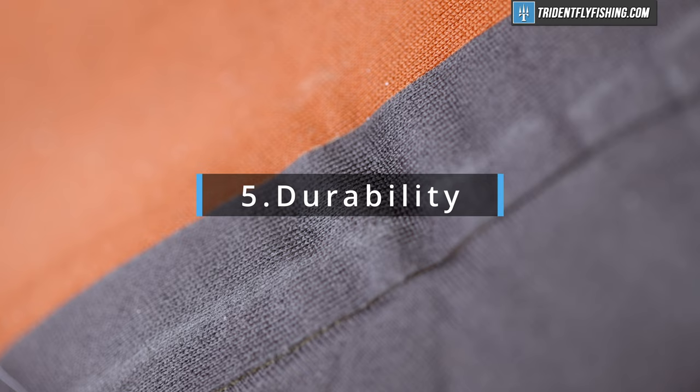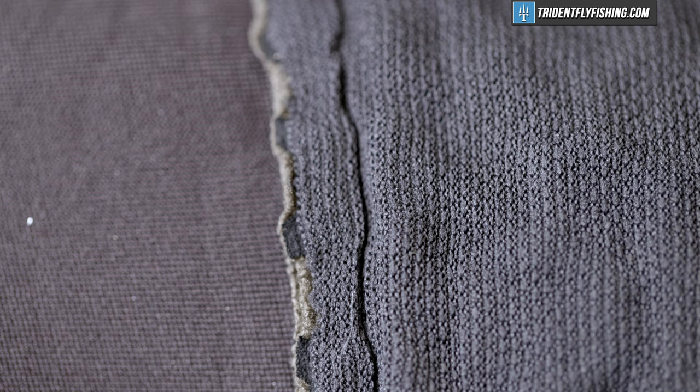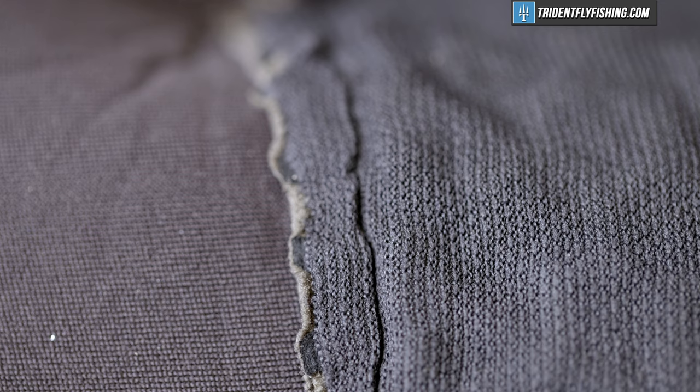Last but not least, in favor of the stocking foot is durability. I'm not gonna claim that boot foots are totally not a durable wader, but every single pair I've ever seen has ripped at some point at the seam where the boot meets the wader. It's just an inherent weakness, and companies have not figured out how to deal with that over hundreds and hundreds of uses. On a stocking foot, on the other hand, that neoprene joint has been well tested, and we've not seen delamination issues for a very long time.